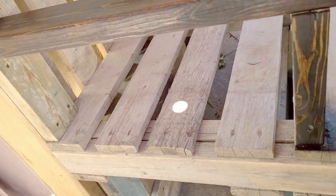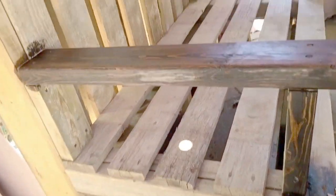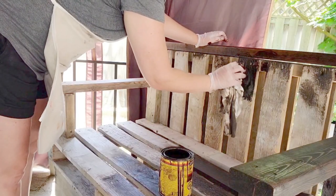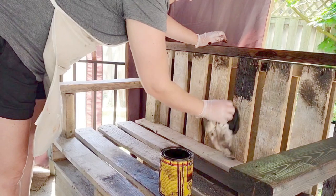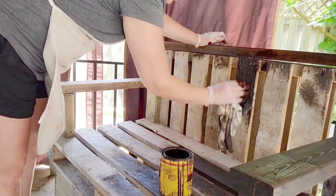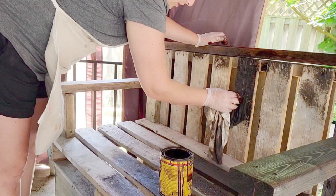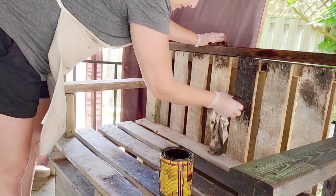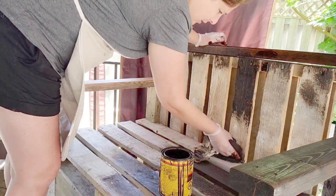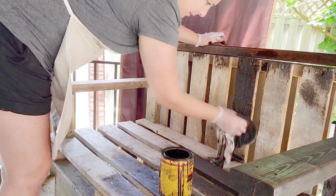I loved this color stain — this is definitely the look that I wanted. I wanted to stain the entire bench. I put gloves on, used a lint-free cloth and just started rubbing in the stain onto the wood. I continued to stain the back as well, which was a little bit rougher even though I had sanded it, so I ended up using a brush just to get into the little areas that I couldn't reach with a cloth.